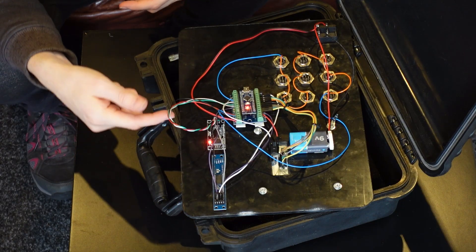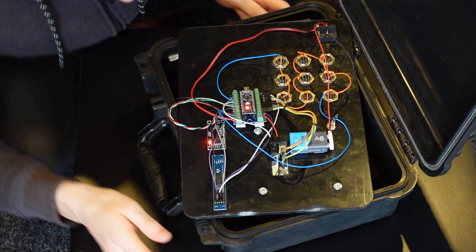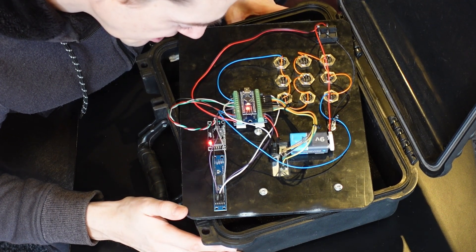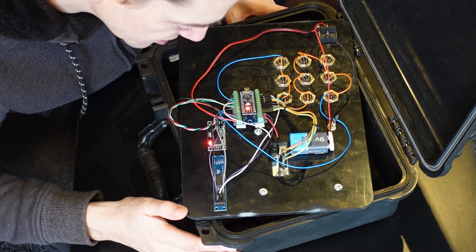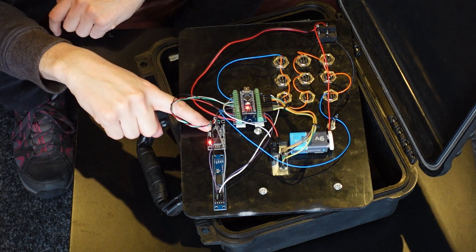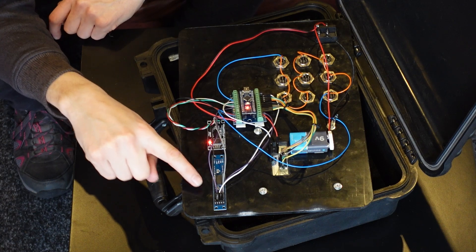I've covered these little displays in a previous video. They're super simple — the Arduino library is TM1637. With all the things I make, it's just a library that you build in. I don't make complicated stuff; I make multiple simple circuits bolted on top of each other. One display shows the output and the other shows your input.